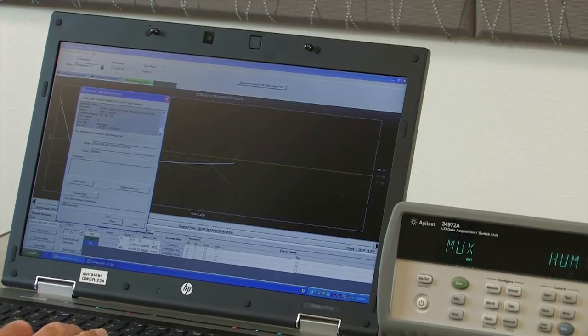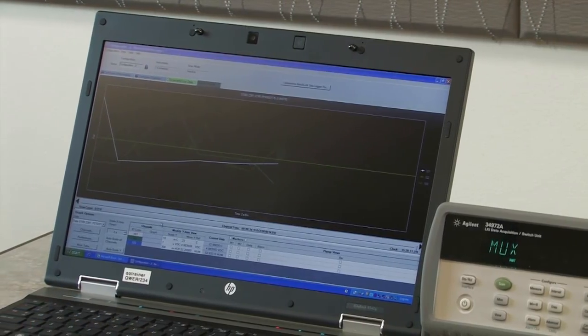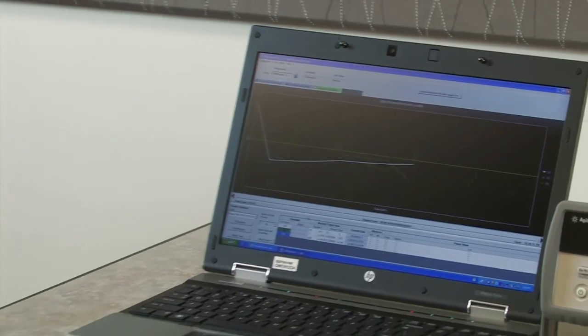Okay, that completed our scans. As you can see, it's very easy to set up the 34972 either from the front panel or using the free BenchLink data logger software to make humidity measurements.